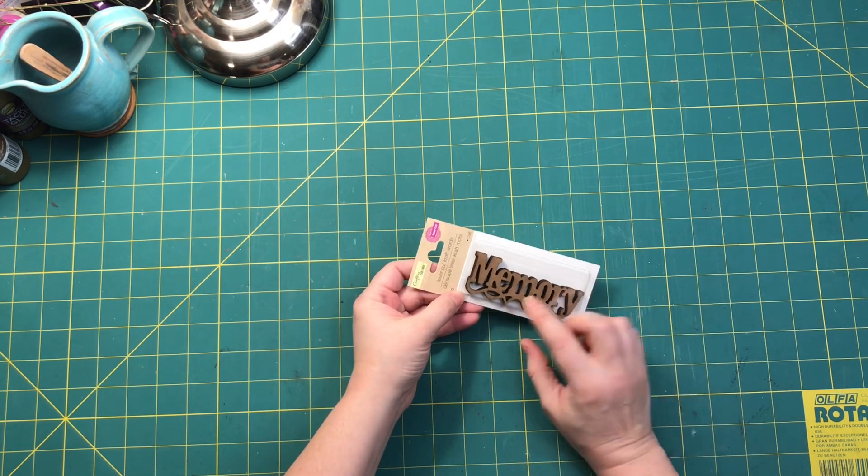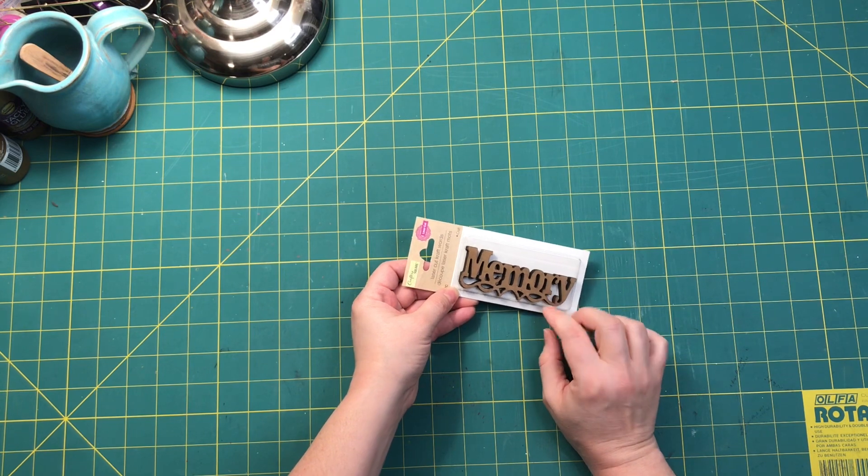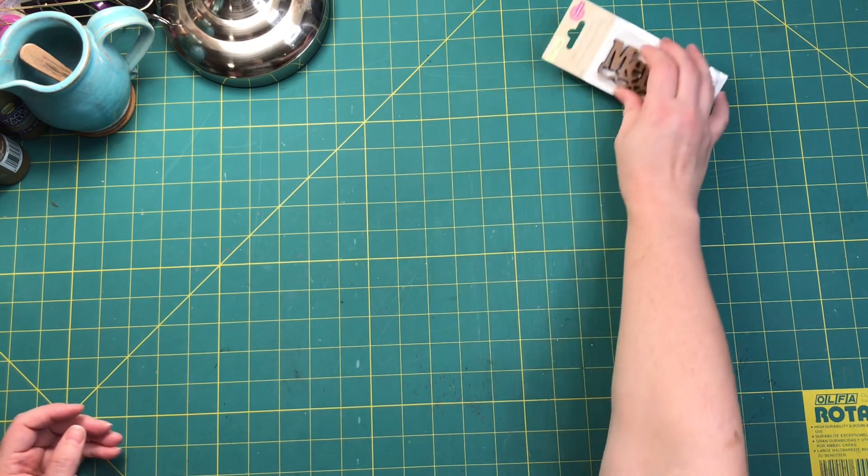First of all, I've got these little laser cut craft words — 'Memory.' There's three in a pack, so that's pretty good.